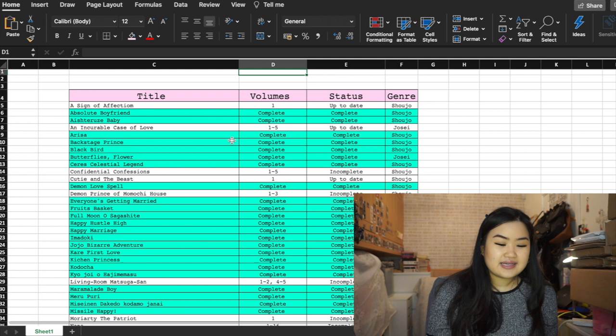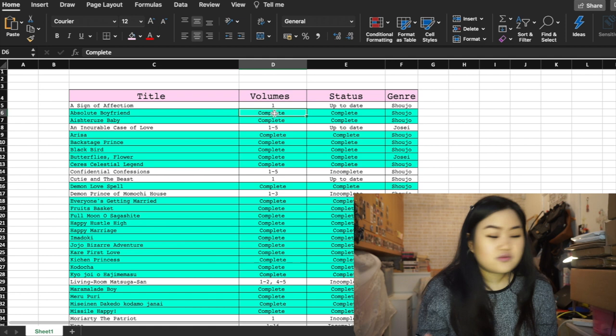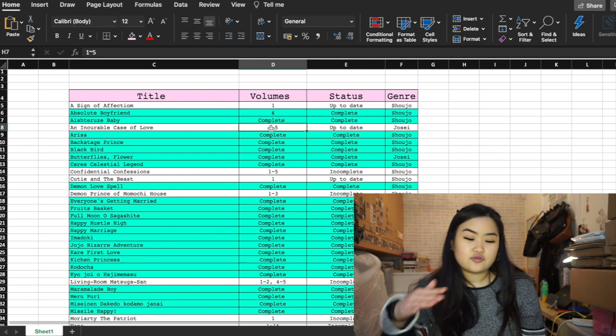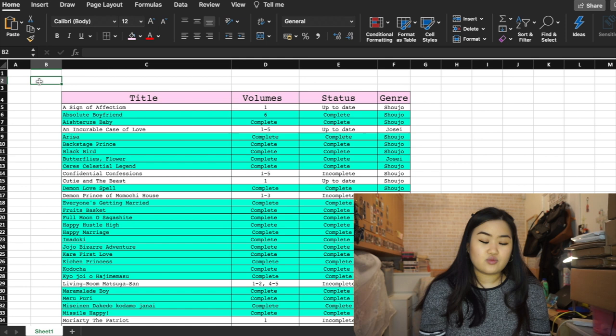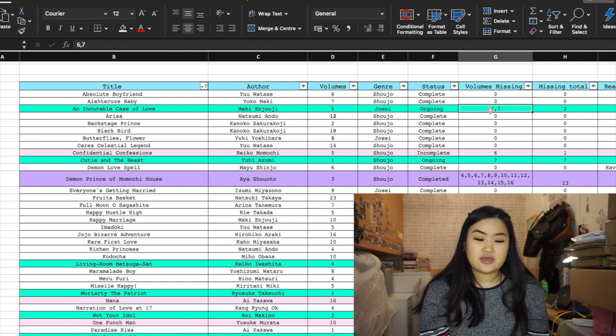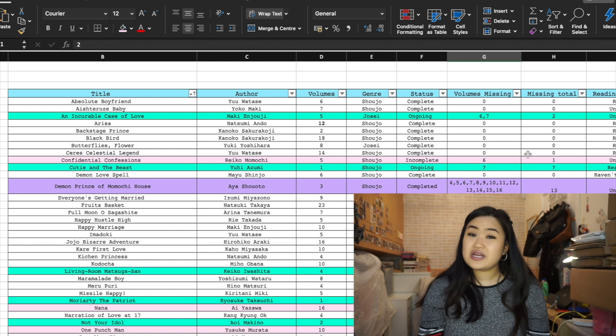In the condensed version, for example with Absolute Boyfriend I just put 'complete' — I didn't list the number of volumes. Even if I put in the number, with some series I just put 'one to five,' which isn't enough of a breakdown. I definitely prefer my layout with a specific column showing which volume number I'm missing — like with Incurable Case of Love I'm missing volumes six and seven, and with Moriarty I'm missing volume two.